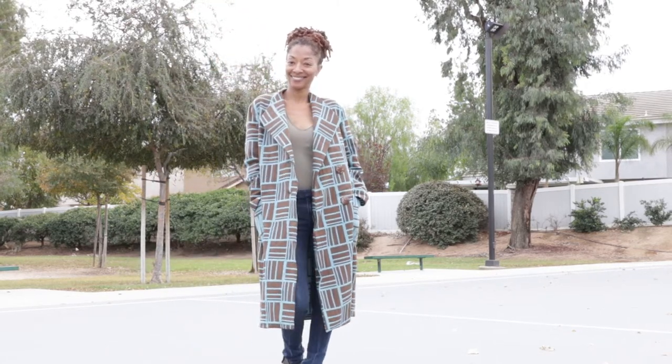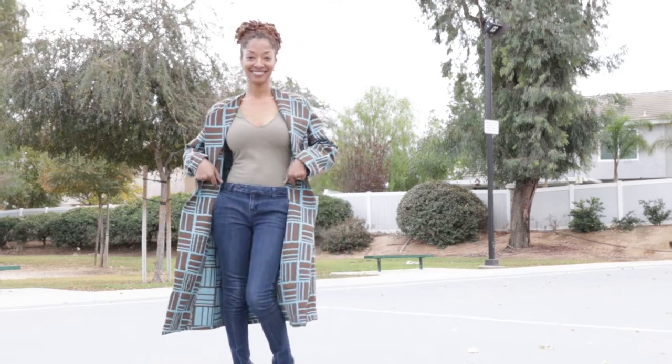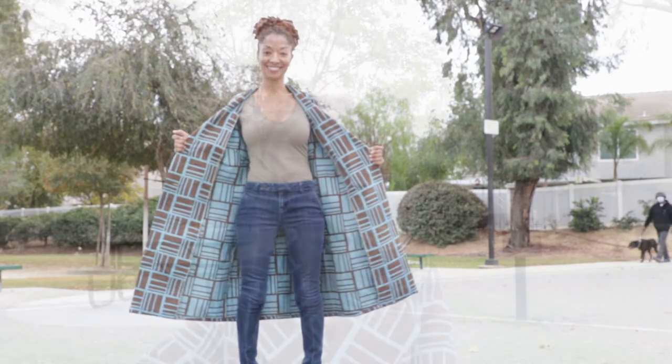I made a size 8 and I like that the coat can be worn open or closed. This is my finished coat and I am hoping to get a lot of wear out of this garment.